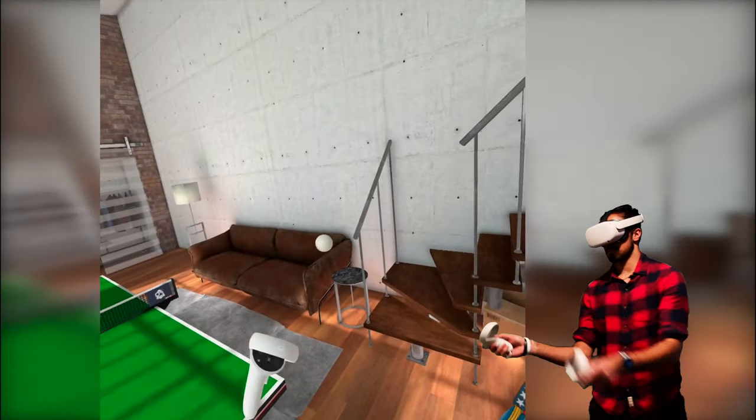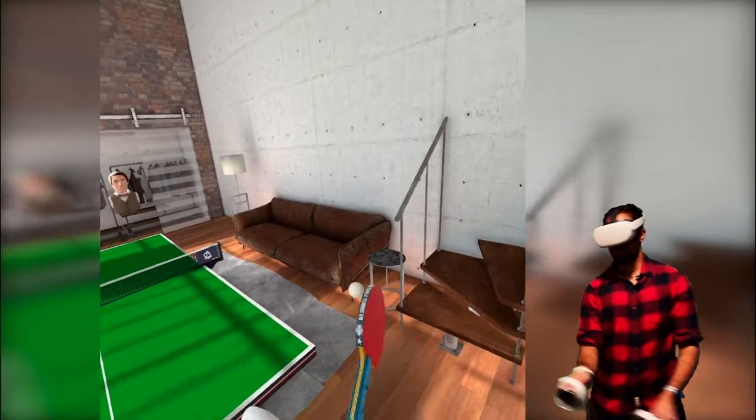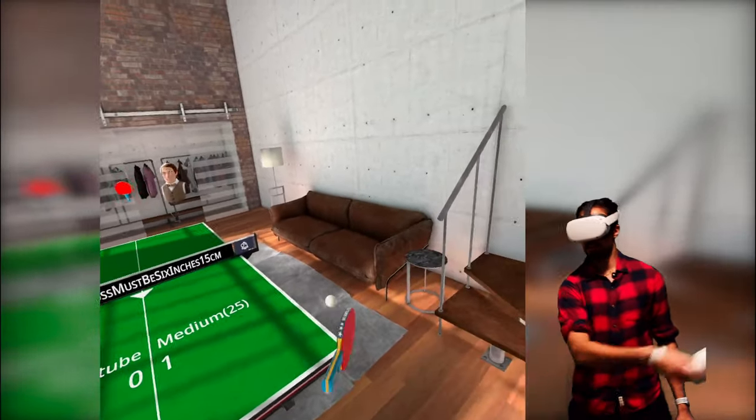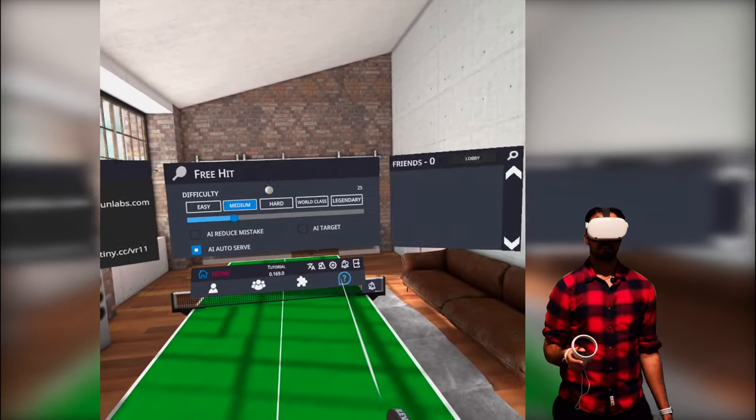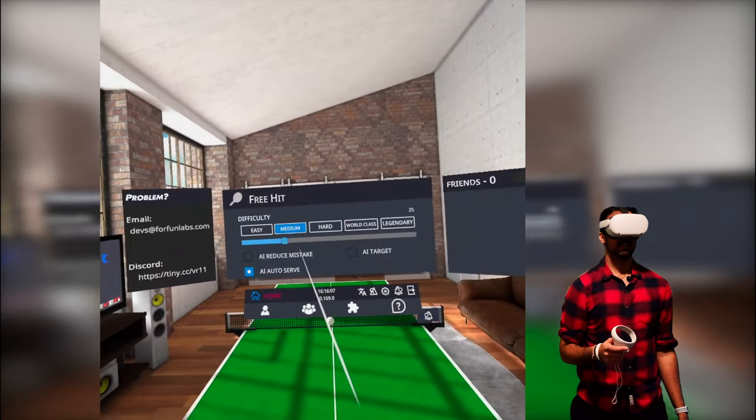I'll have one more go and then we'll see if we can dive into some multiplayer and also get roasted. Okay, I'm gonna end that game. As you can see, that was on medium and I still got destroyed, so easy mode for me going forward.